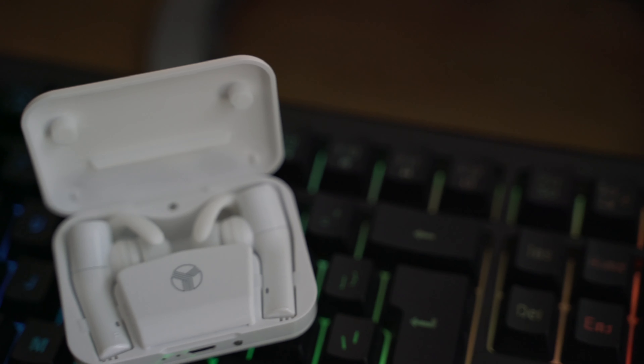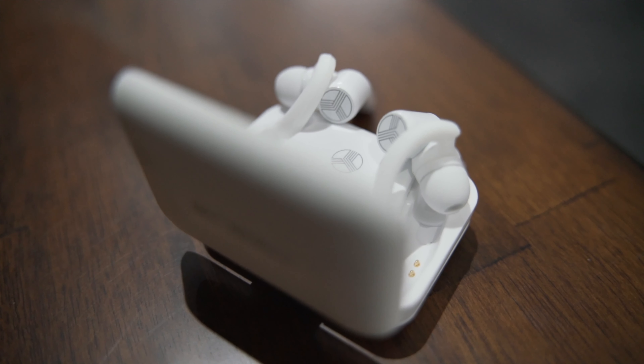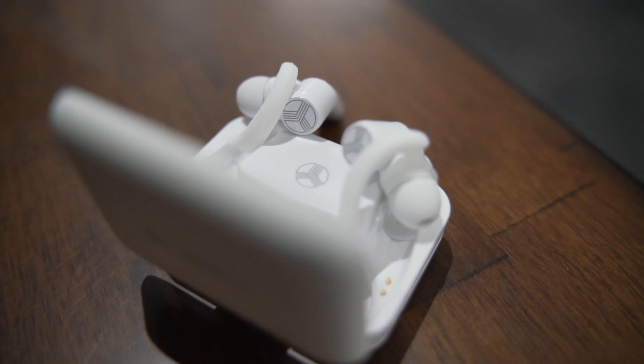The headphones come with three pairs of silicone ear tips, three different sizes of wing tips, and also memory foam style tips if you're into that. They have those three different sizes to make sure no matter what ear size you have, these things will fit.